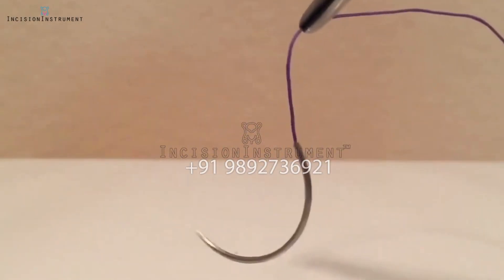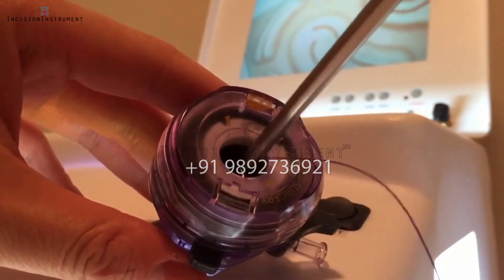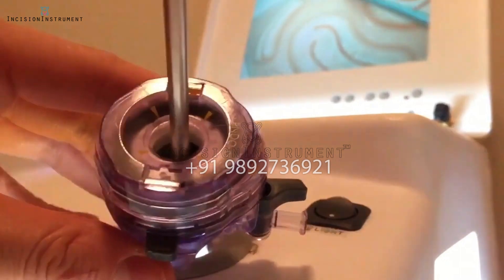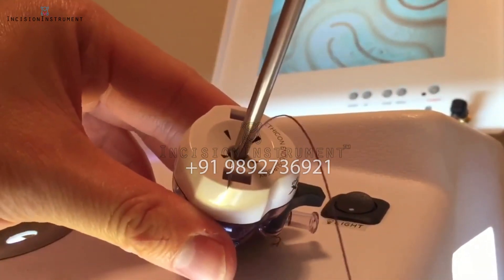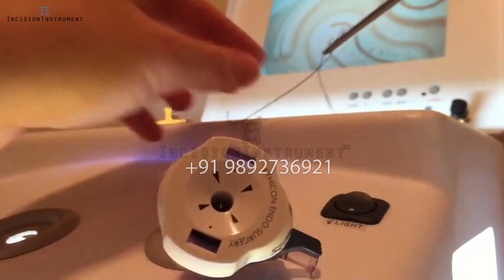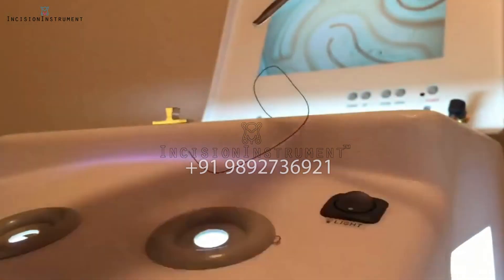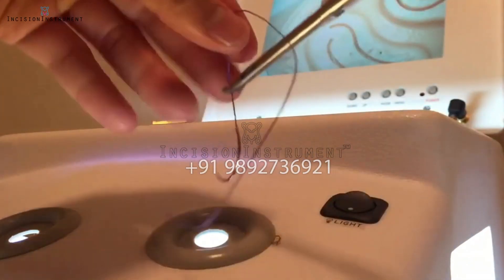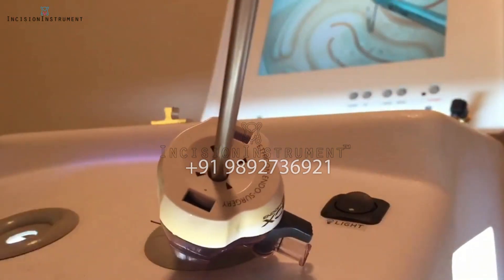Needle entrance. First, grasp the suture at point A, about two centimeters from the needle hub. Then, if you're working with a 10-12 port, you can directly insert the CT1 needle into the abdomen. When working with a 5 millimeter port, you won't be able to directly insert the CT1 needle. You will need to first insert the instrument through the trocar, then grasp the suture and guide the needle into the abdomen. This is called backloading the needle.